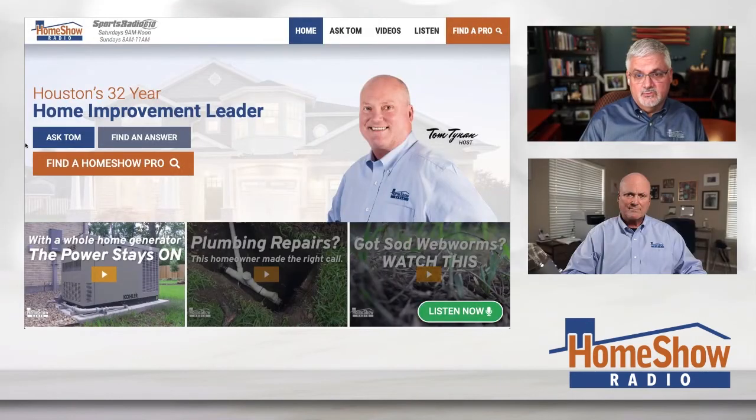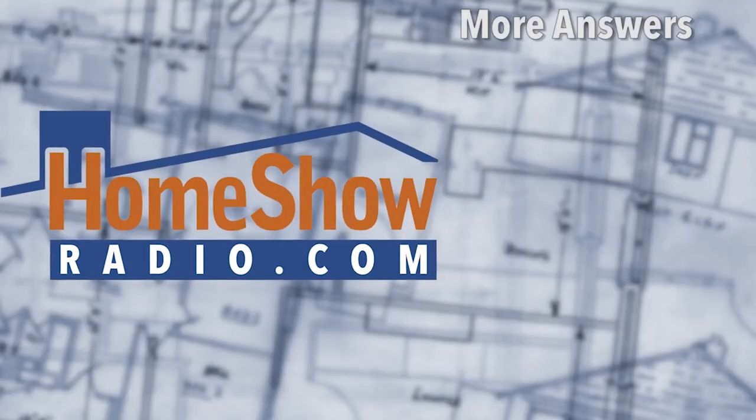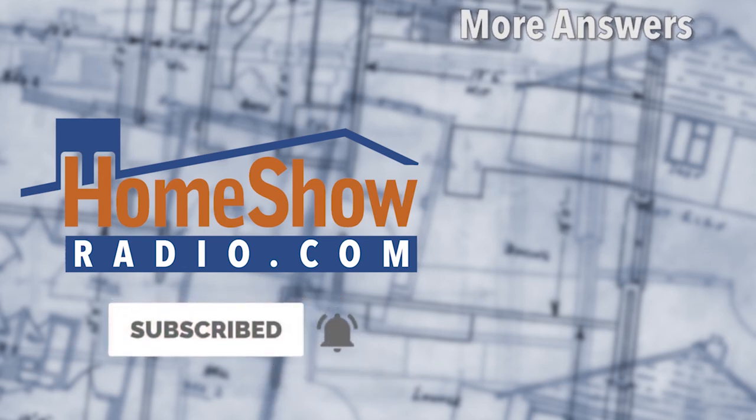We want to help you the same way we just helped with those pipes. If you've got a question or problem, a challenge, a concern — anything about your house — go ahead and send it to us. Visit homeshowradio.com and click on the blue button. That'll take you to the page where you enter your questions and we answer them for you. Tommy answers them every day — there's a new one posted at homeshowradio.com, our Facebook page, and our YouTube channel.